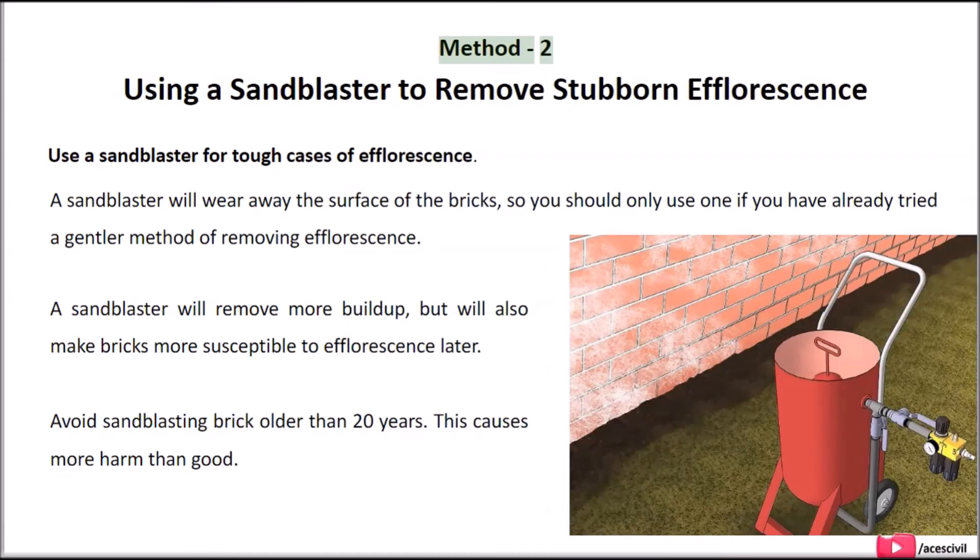Method 2: Using a sand blaster to remove stubborn efflorescence. Use a sand blaster for tough cases of efflorescence. A sand blaster will wear away the surface of the bricks, so you should only use one if you have already tried a gentler method of removing efflorescence. A sand blaster will remove more buildup, but will also make bricks more susceptible to efflorescence later.